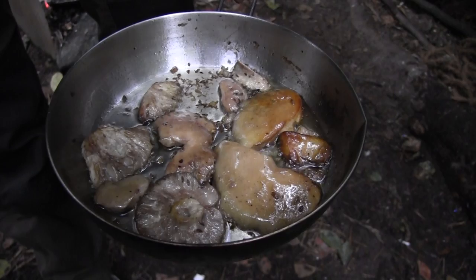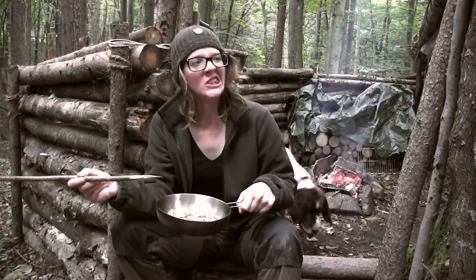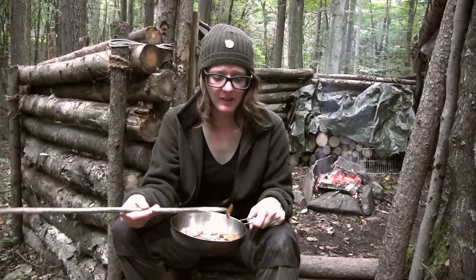Almost all of the water is gone now, which means the mushrooms are ready to eat. They don't look good, but they taste excellent.